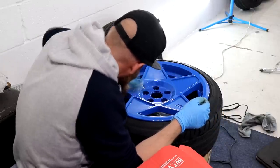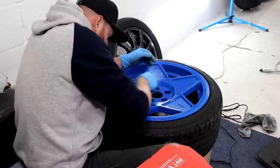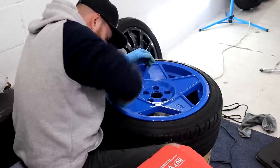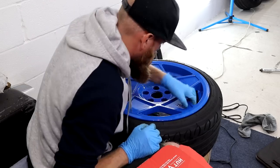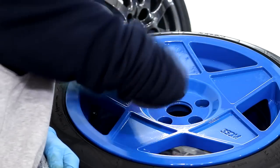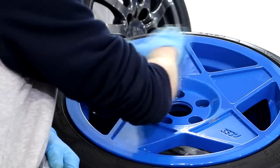When the entire wheel face was coated including the inside of the spokes, I used the two towel technique to remove the excess product residue. The first towel removes the bulk of the excess product and the second fresh microfibre towel will remove all final traces. By adapting to this technique, it ensures that no excess product residue remains on the surface and the wheels are of a crystal clear finish whilst being fully coated.